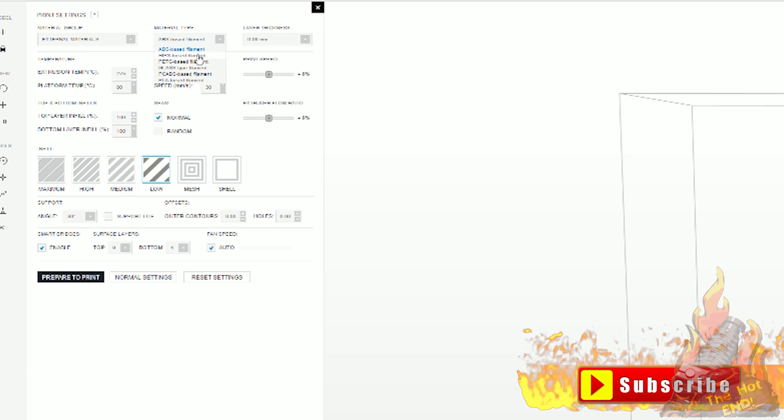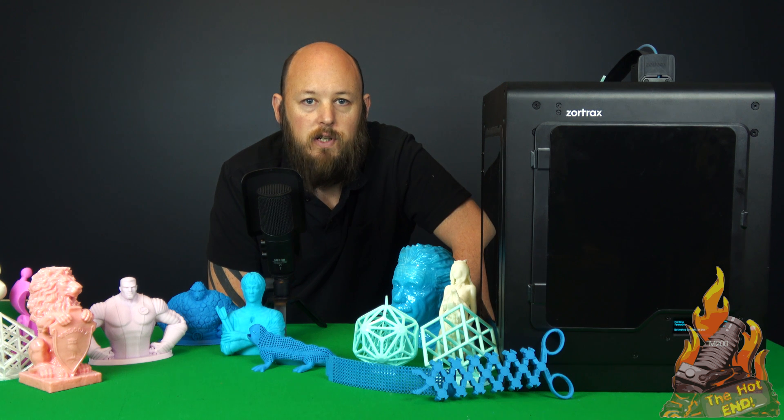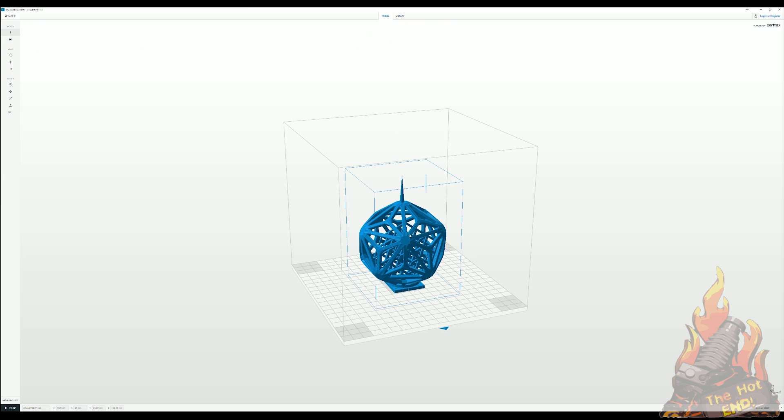In about June this year, maybe a little bit earlier, they updated their software to allow external filaments. So that means you can now use this with any filament you like and adjust your temperatures accordingly in the software. The software is quite simple — there's not much you need to do in there, because it is designed just to work, without having to mess around with a thousand parameters to get nice prints.